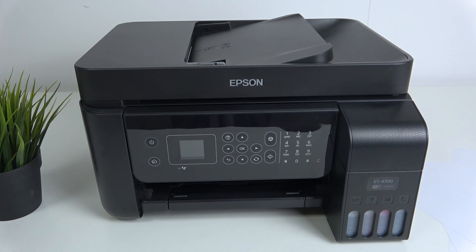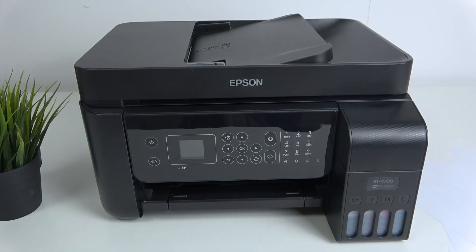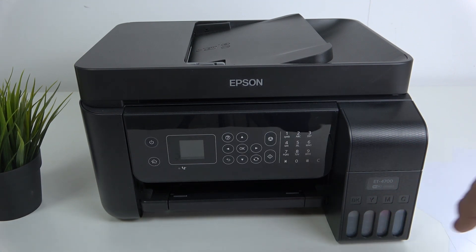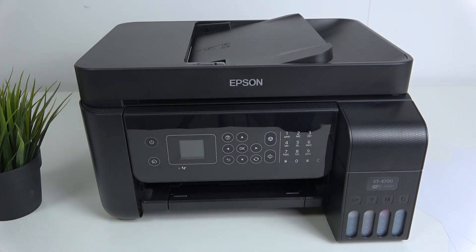Hi, welcome. I have in front of me an Epson EcoTank ET-1700, and now I'm going to show you how to perform the first enabling of this device. Firstly, you should be sure your ink containers are filled up. If not, you should fill them up — this is the first action you should do. My containers are full and I have inks.